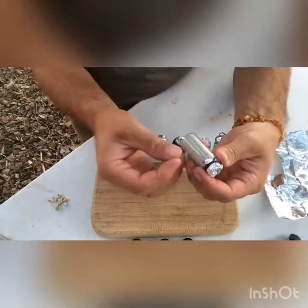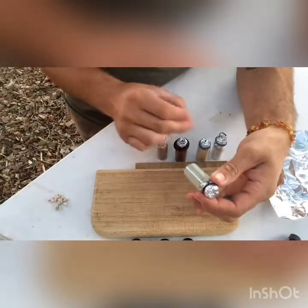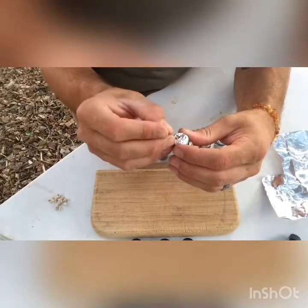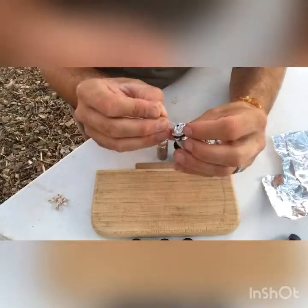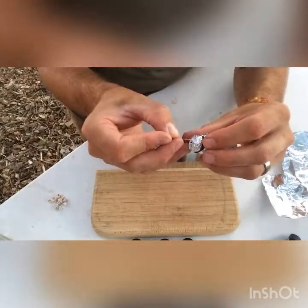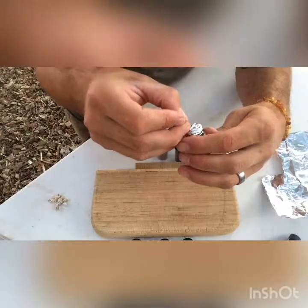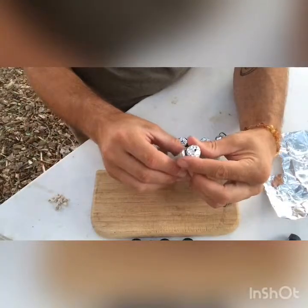Then, depending on the grain of the sediment, some holes you want a little bigger or thinner, depending on how big the sediment grains are. I'll give that a little lift too. The idea is it's kind of like a funnel in which all the sediment comes out. This is pretty fine and I want it to come out in a nice shape, a nice stream.